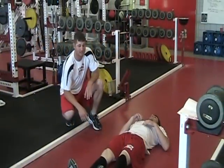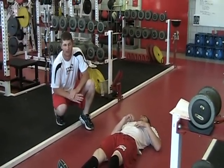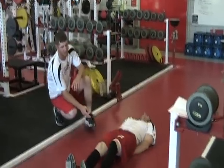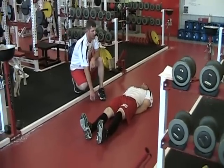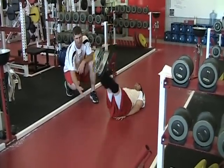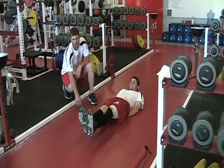Our next exercise is straight leg leg lifts. This is the same thing as your double leg jackknife but you put your hands underneath your butt, and this really works the lower part. You want to bring your legs up and when you come down you want to hold about six inches off of the ground — not touching the ground. You want to hold.